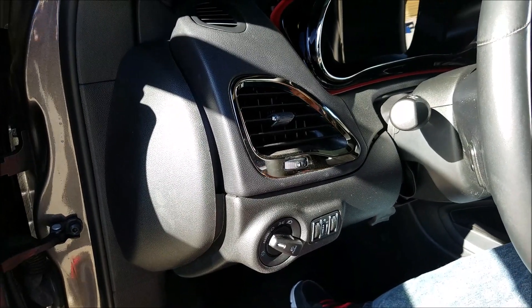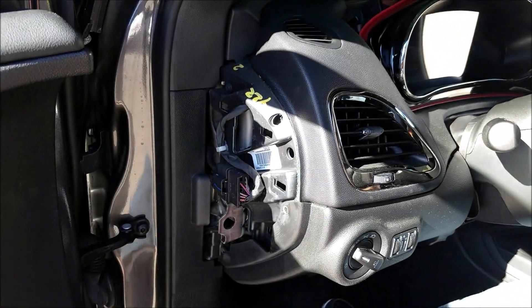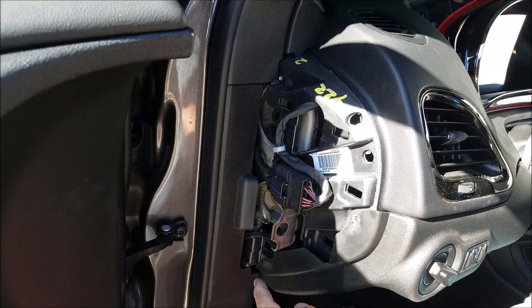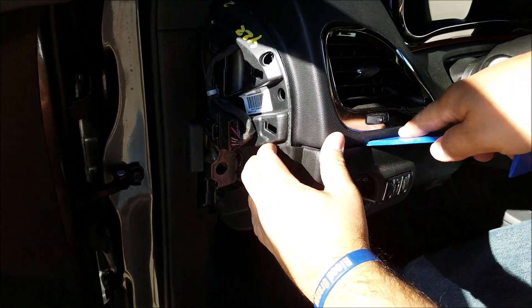In this step, you pop out the side cover for the dashboard on the driver's side. There are also two Phillips screws here which you need to take out.